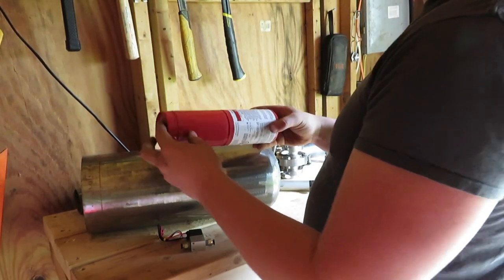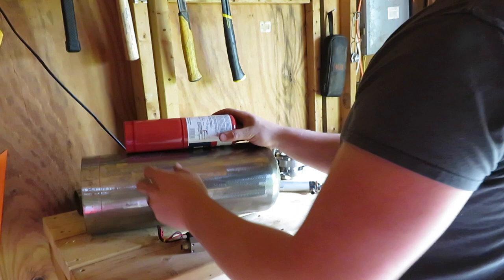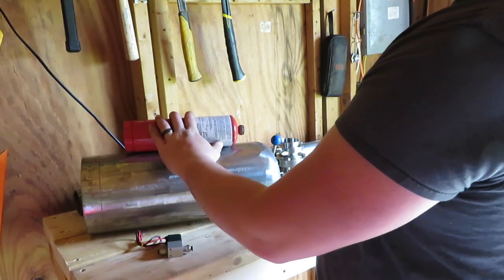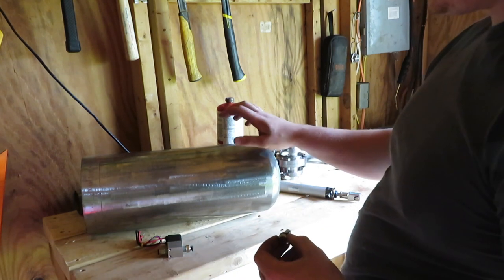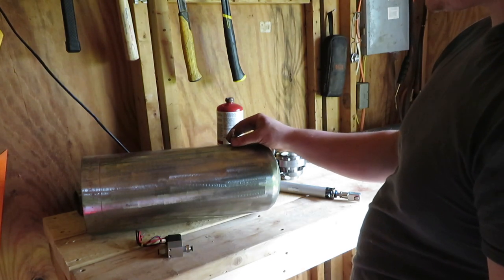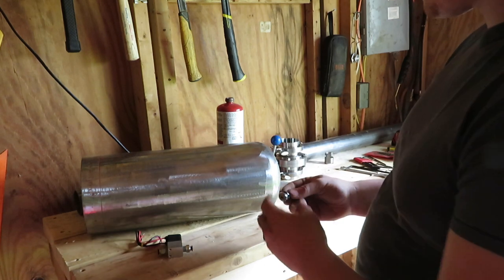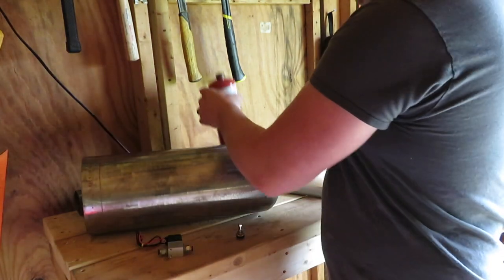I could use a tank like this — this is just an empty oxygen tank I had from the torch. I could rig this up to have air coming out of here, into the solenoid, and into the piston, opening the valve. Also, we need a way to fill the main tank with compressed air. I have some Schrader valves — I'll attach one in the front here, or somewhere on the tank, so you have a place to fill it. Same thing with this secondary tank if I decide to use it.